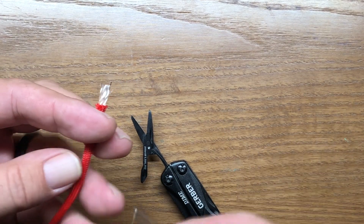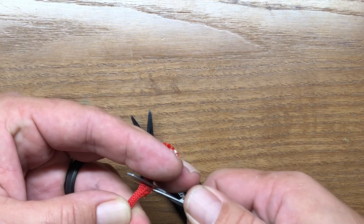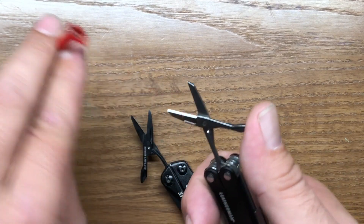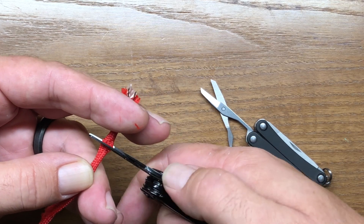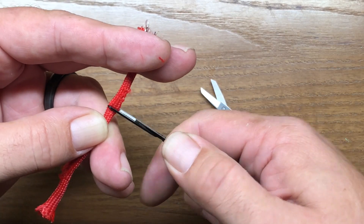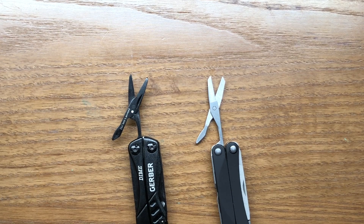Neither one of these scissors is going to be very good at cutting paracord. The PS4 actually didn't do too bad — it got through most of it, though it usually has a little trouble. With the Gerber Dime, it's not even trying to cut the paracord — it's just rolling right over no matter how I set it. I just cannot get it to cut. The scissors on the Gerber Dime, apart from cutting thread, twine, or paper, are not going to be much more efficient beyond that.